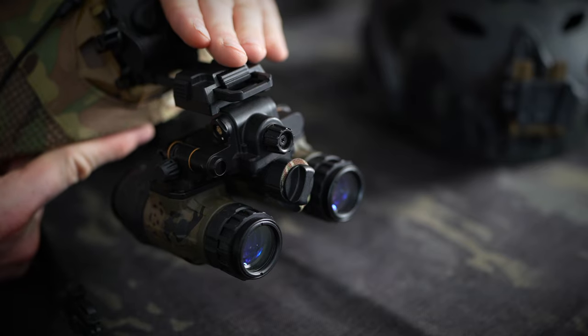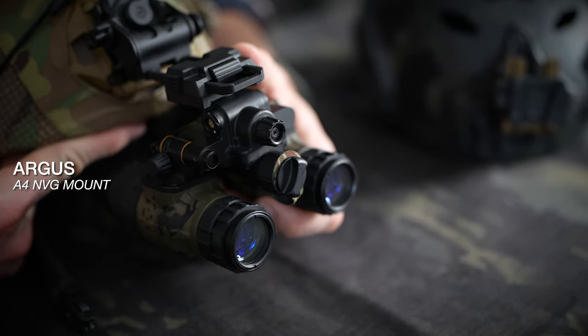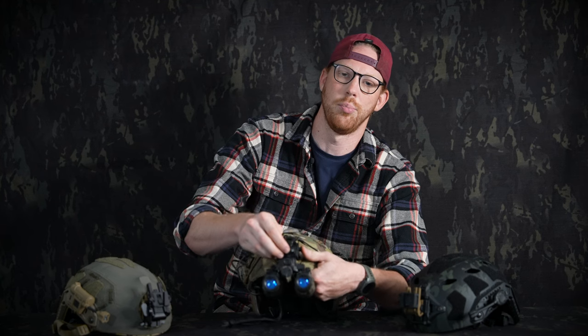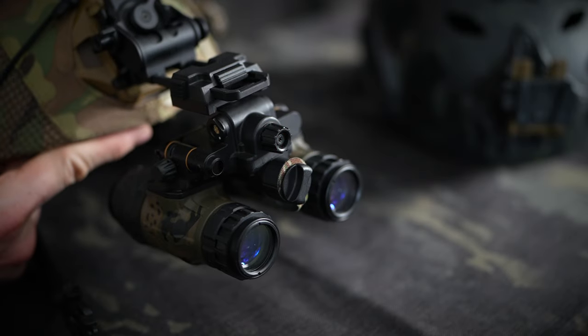First one we're going to get into here is our two-position locking mount. This is our entry level mount on the website — it's the cheapest one we offer, but it does the job just fine. This has a push button to deploy your nod into the deployed position down. It has fore and aft adjustment, and tilt and height adjustment, which means it will accommodate a wide variety of faces, helmets, and eye protection.